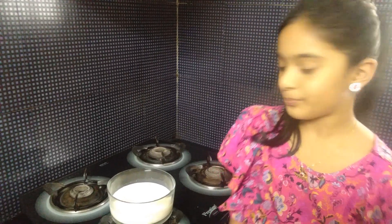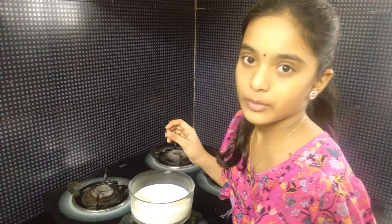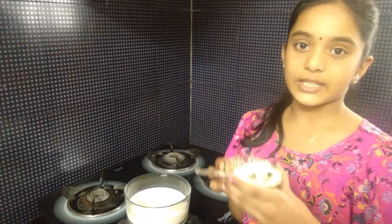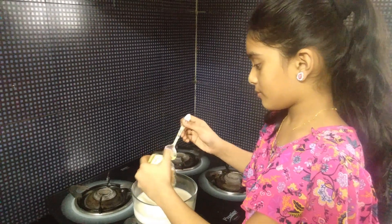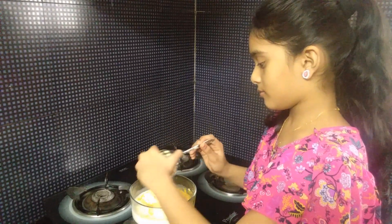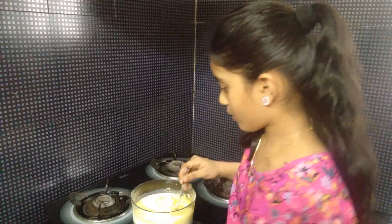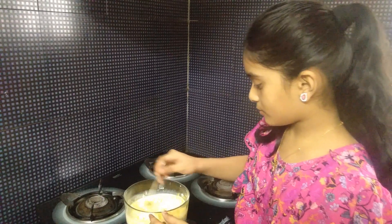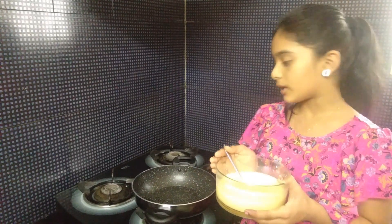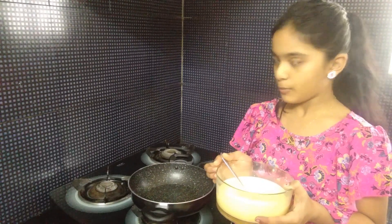I am going to start with my 500 ml of milk. Let's mix it well. We will add 6 tablespoons of custard powder. Add 1 cup of sugar.